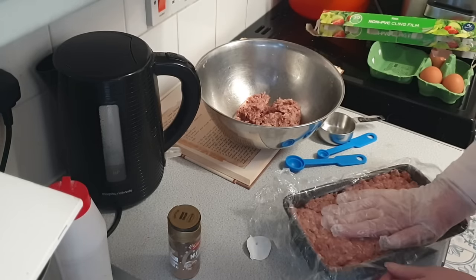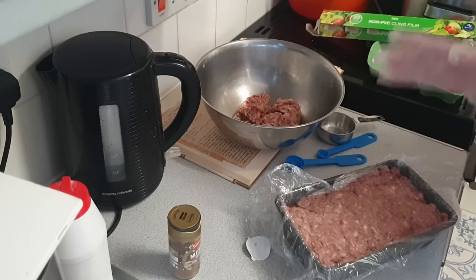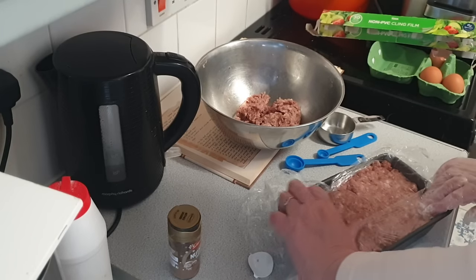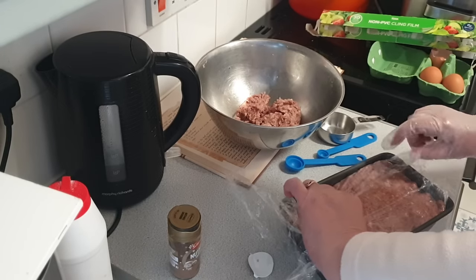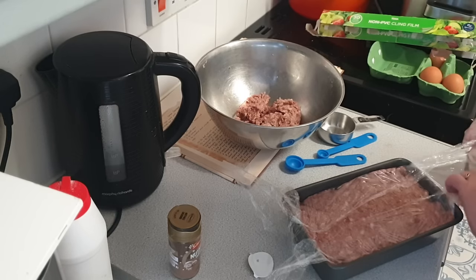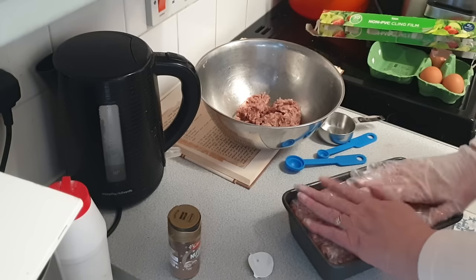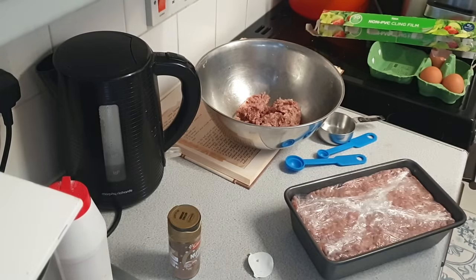So this is now going to go into the freezer. I don't want it to actually freeze, but I want it to chill down enough so that I can slice it. Get this covered up and squished down, and pop it in the freezer. I'll be back soon.